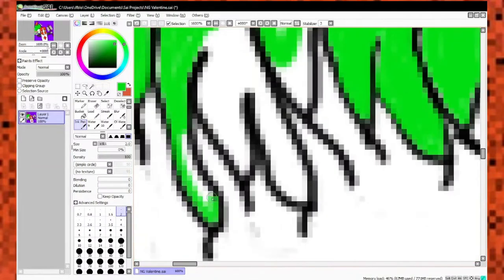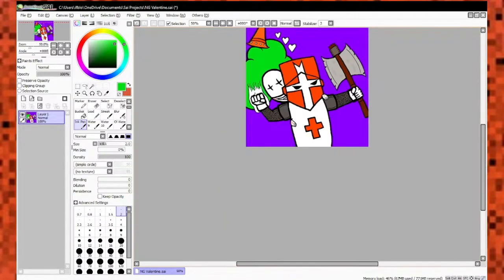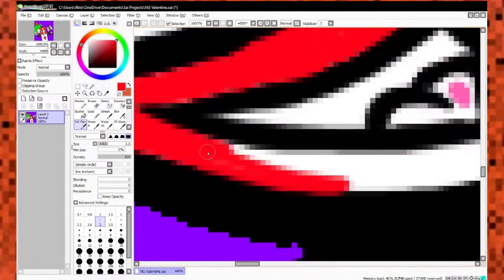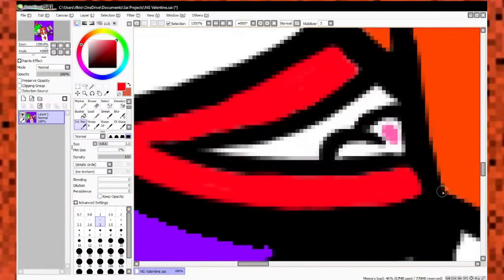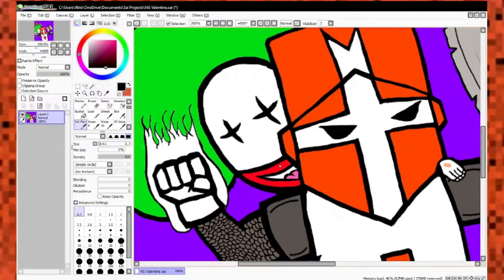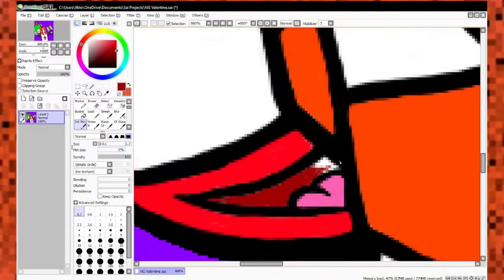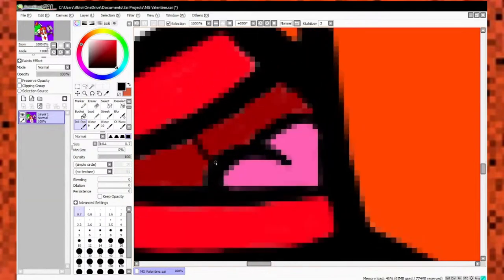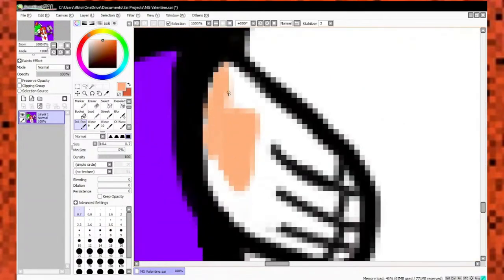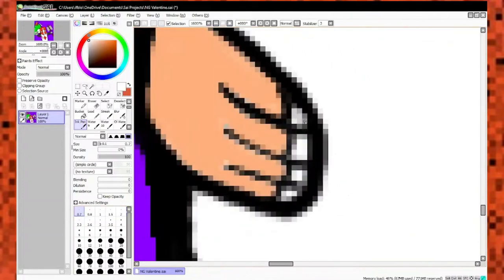I'm honestly curious — if you guys ever want to watch one of these without my commentary throughout the whole thing, let me know. I can maybe have some commentary at the beginning and then just let you guys watch through the whole thing. At one point I was going to give her a uvula in her mouth, but then I'm like, no. With her hands I think I did a decent job. And just for the fun of it, I made her nails orange as well.